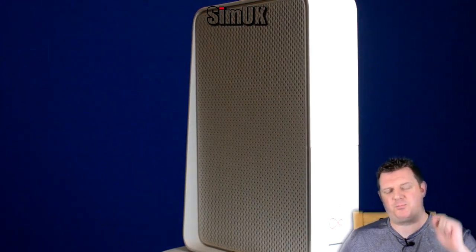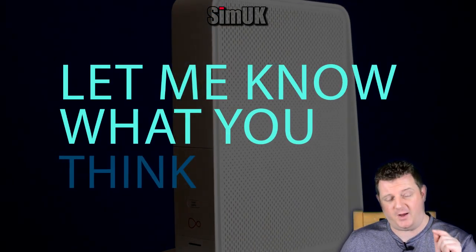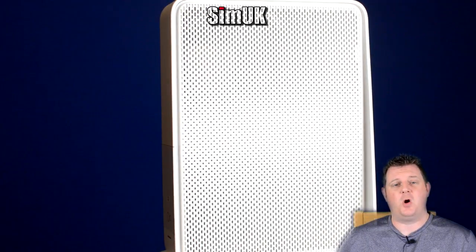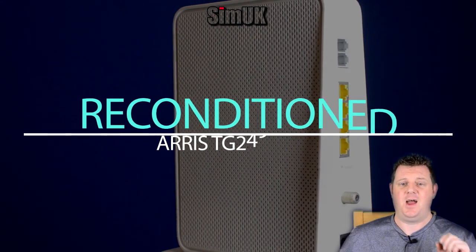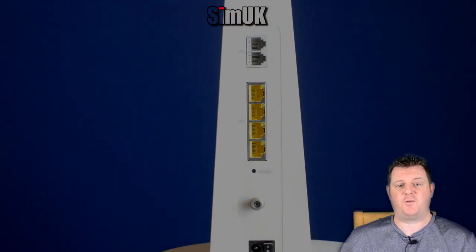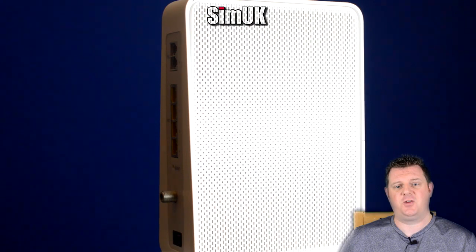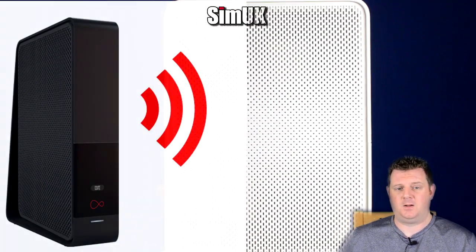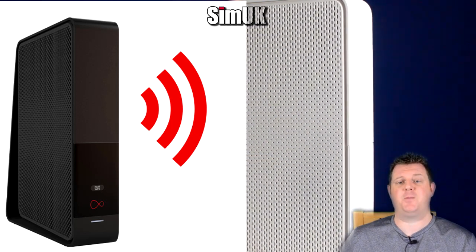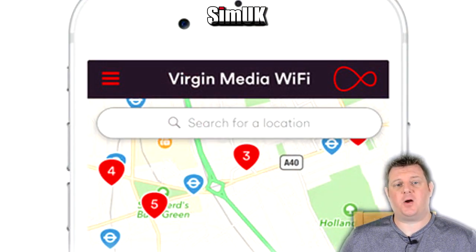So what is it about this broken and buggy Hub 3 that is so appealing to Virgin Media? My belief, based on the device I received back in 2016, is that Virgin Media might initially have been using reconditioned ARIS TG2492S-CE devices — a business-focused router used across Virgin Media's European business customers successfully for years. It would certainly explain the lack of desired family features and would be very cost effective for Virgin Media. If you're going to ask for a Hub 3, I would highly recommend asking for the black finish, as those are more likely to be new.